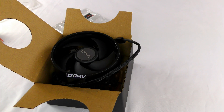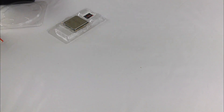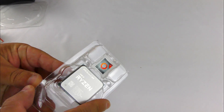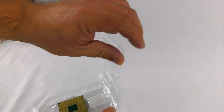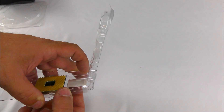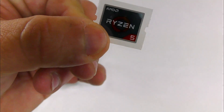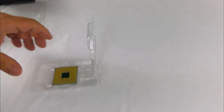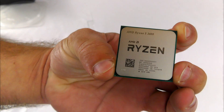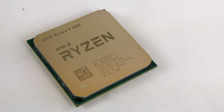You can use your own thermal paste — you'd just wipe that away and put your own in — but since we're trying to save money for the build, I'm just going to go ahead and use what's on there. And here we have the processor itself. It does come with an AMD Ryzen 5 case badge.